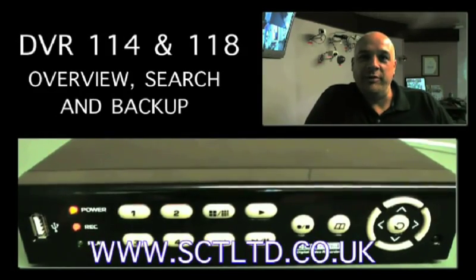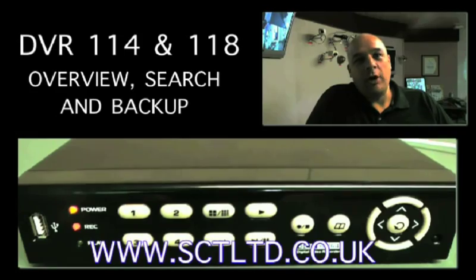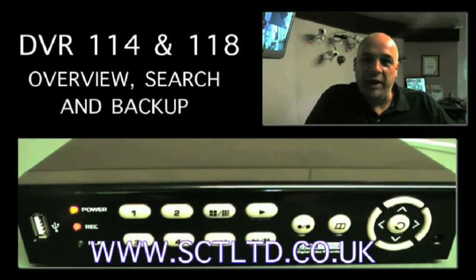Hello, my name is Colin. I work for SCT Ltd. This video is an overview of the DVR114 and 118.